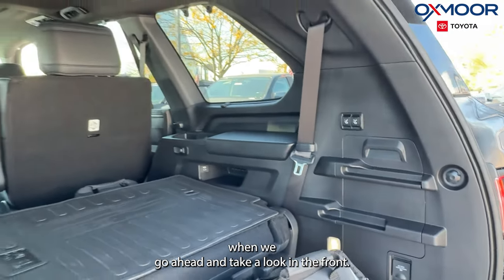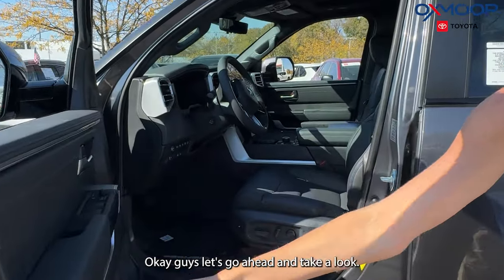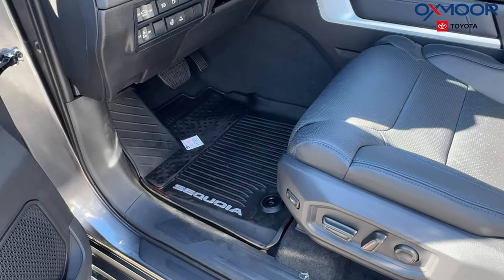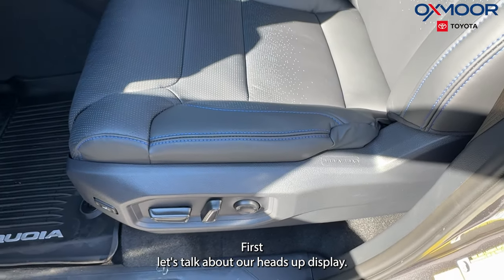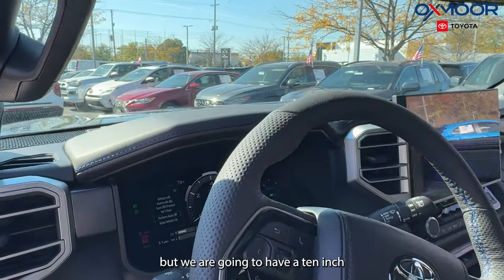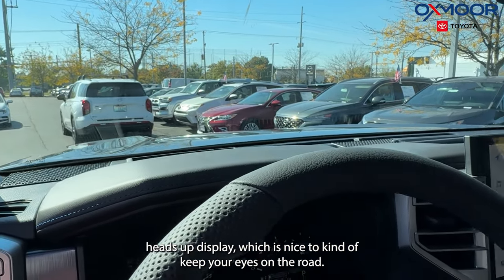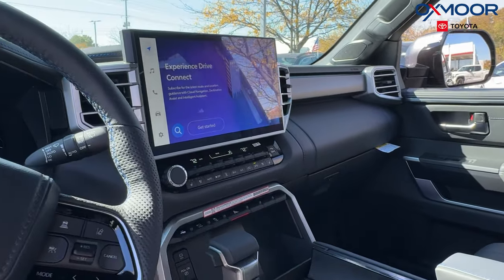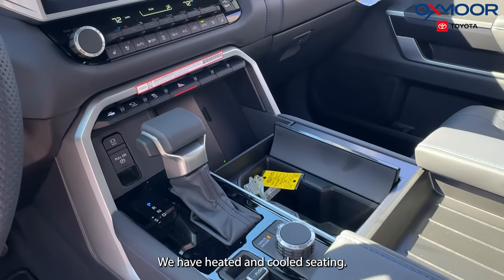Let's go ahead and take a look at the front interior. We are going to have black leather seating with blue stitching, which is really nice. Let's talk about our heads-up display — we are going to have a 10-inch heads-up display, which helps keep your eyes on the road. We have a 14-inch touchscreen, and we're going to have Apple CarPlay and Android Auto.